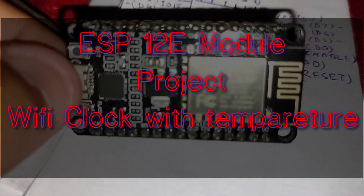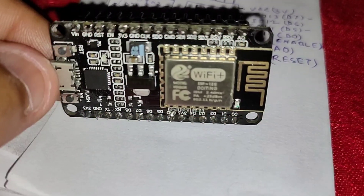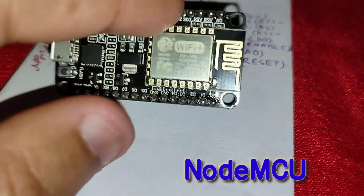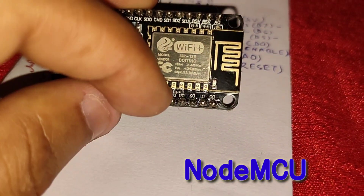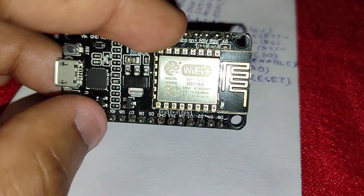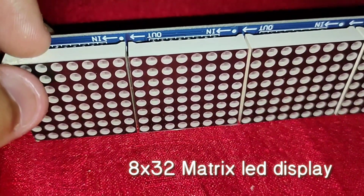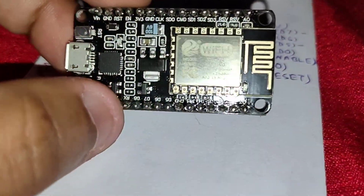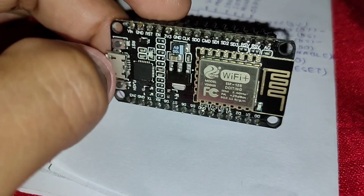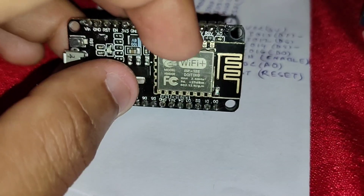Hello friends, you all know this is a NodeMCU based on the ESP12E module. I created a project which is a matrix display clock that runs via Wi-Fi with this NodeMCU. Today we use only this module.